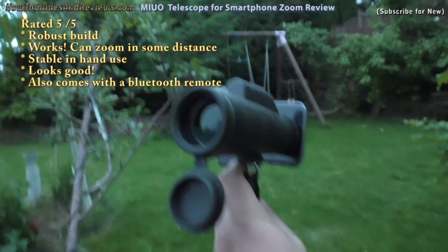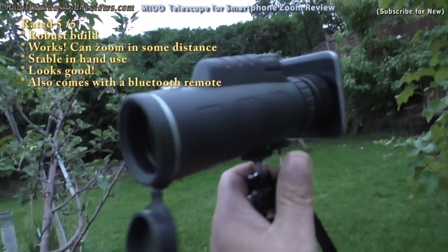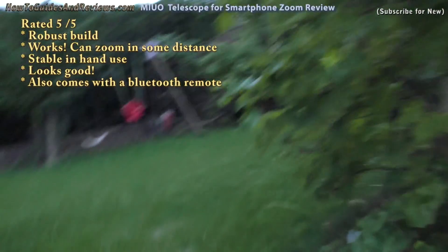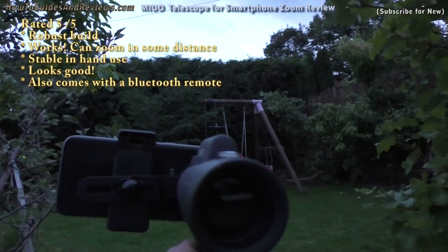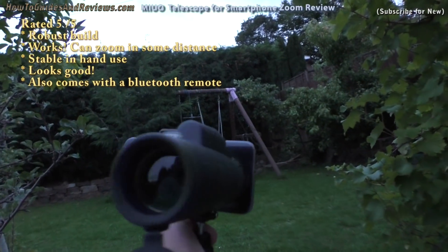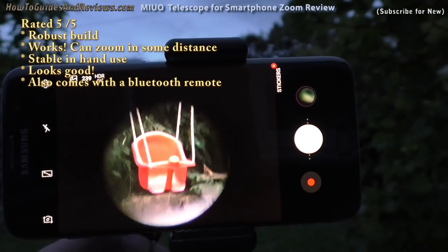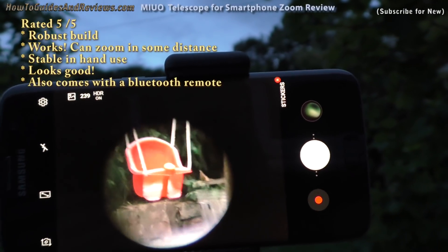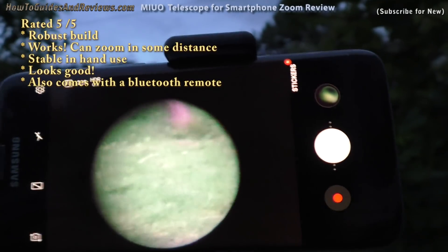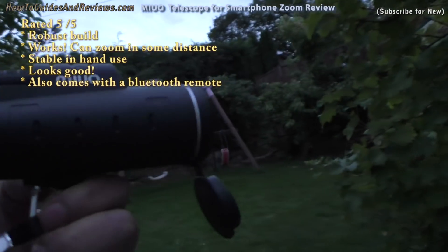So what do I give it? This is what it looks like at the front — it's got a good quality housing. I rate it ten out of ten, five out of five. It's well built, robust, it does the job. It zooms, and you can actually hold it in your hand, which I thought would not be possible. I thought it might be too shaky, but it works. So let's shoot some footage with the thing and show you what it looks like. Experience will improve — I'll give it five out of five, ten out of ten.